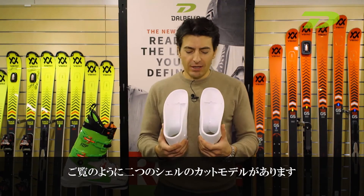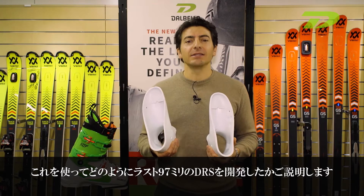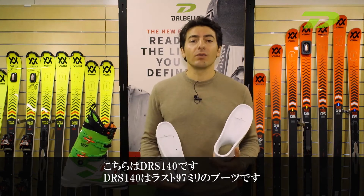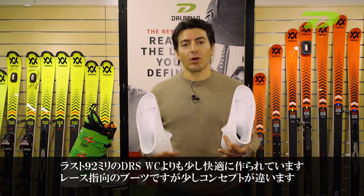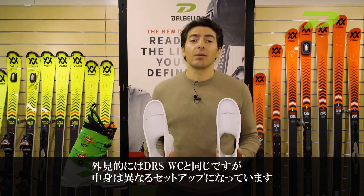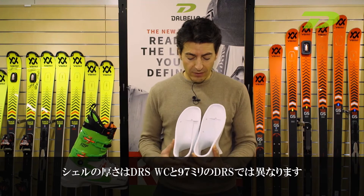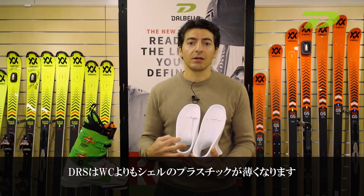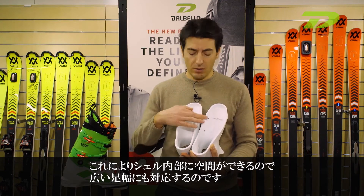You can see here the two-cut shell. This two-cut shell shows you how we developed the 97mm last. As you can see here on my right, you can see the DRS 140. The DRS 140 is a 97mm last — it's not the 92mm worldcup last, but a little bit more comfortable. Very race-oriented still, but with a different concept. Externally it's exactly the same boot as the worldcup version, but internally we have a different set of plugs, meaning different wall thickness between the worldcup version and the 97mm version. These plastic walls are thinner than the worldcup, which allows us to have a bigger volume for wider feet.